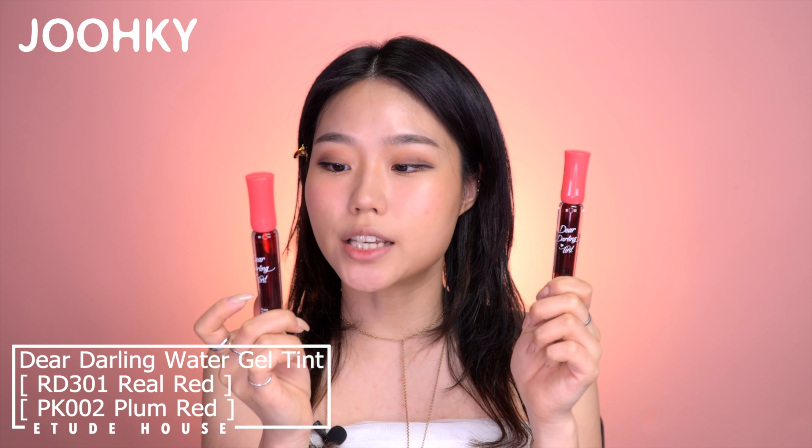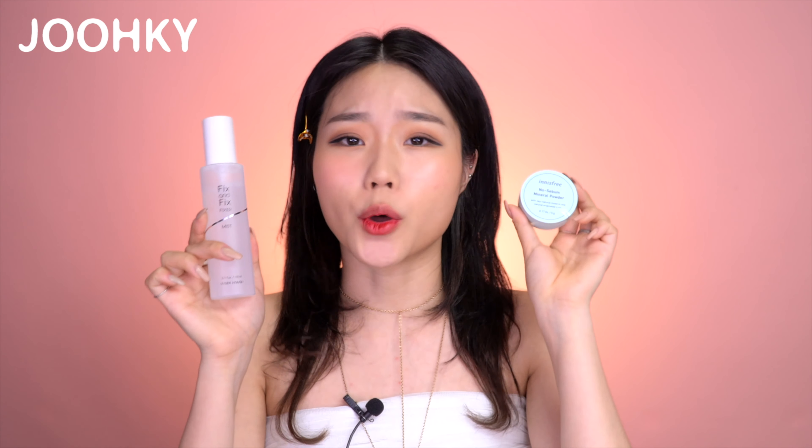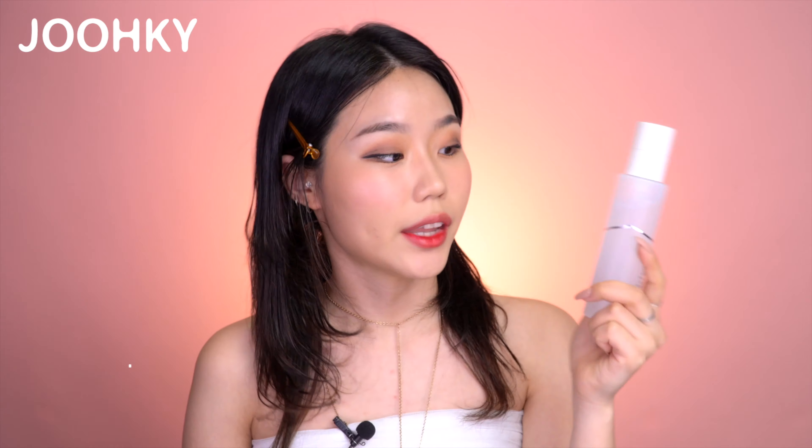Finally, lips. I have It House's Dear Darling Water Gel Tint in RD301 Real Red and PK002 Plum Red. Since these tint very strongly, I'll use a cotton swab. First, I'll use Real Red as my base lip color, applying it very thinly and a bit over the lip line. Then I'll use Plum Red on the inner lips and gradate it. But wait, the makeup's not over yet. I have transparent powder and fixer spray to make the makeup last all day. The powder is Innisfree's No Sebum Mineral Powder. I'll apply it where the makeup can get damaged easily — the forehead, tip of the nose, around the lips, on the eyelids, and on the under eyelash line.